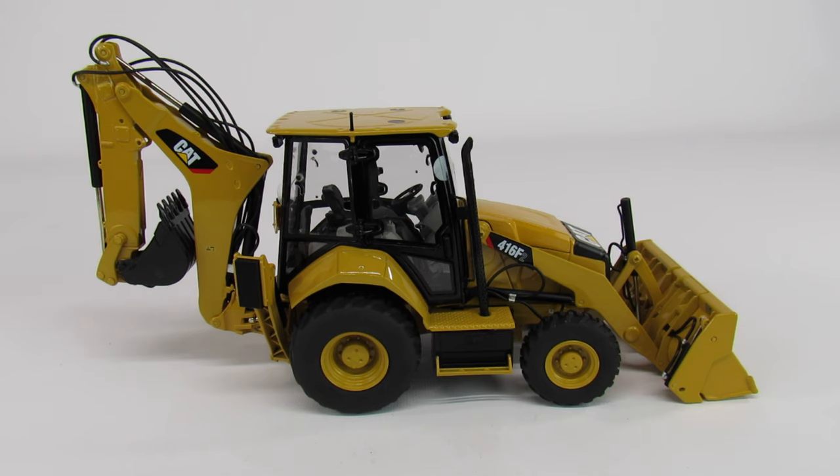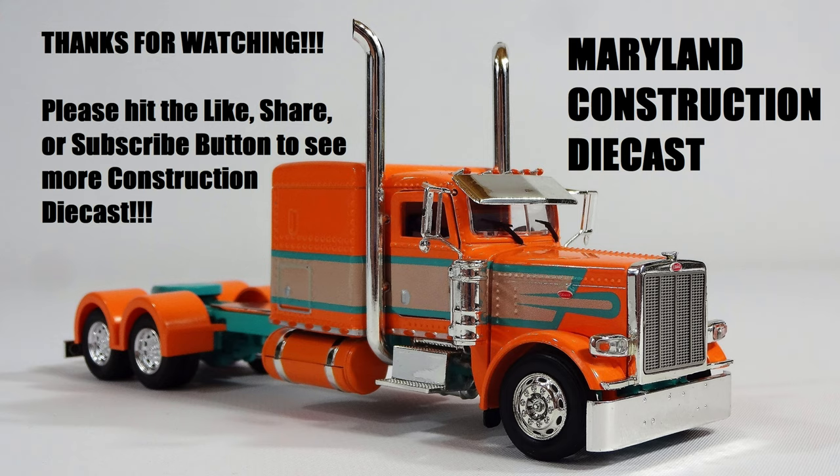I do have some other 1:24 scale models from CCM and I really like all of them so far. I don't feel the same way about this backhoe — I mean, I like it, it's nice, it displays well, but it's not the same quality as the rest of them. It feels like the B team came into work the day they made this. Anyway, that's about all I got for this. If you have any questions or comments, feel free to ask. If you have one of these backhoes that doesn't have the same problems that I do, let me know — maybe I just got one of the bad ones. You never know; they can't all be winners. If you'd like to see more of what I have, please subscribe to Maryland Construction Diecast, and thanks for watching.